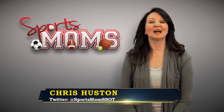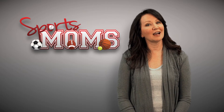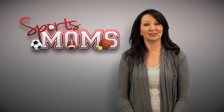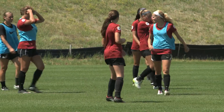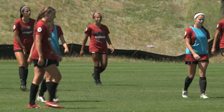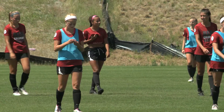Hi everyone, I'm Chris Houston and I'm a sports mom. Now that the spring sports season is upon us, it's time to do an equipment check for our kids and make sure they're playing safe. Studies show that over 60% of all injuries happen during practice, and most parents admit to not being as strict about sports equipment during practice. So it's important we know exactly what equipment we need at all times.